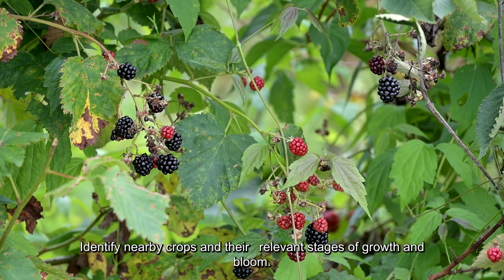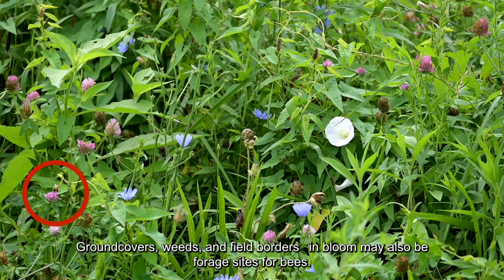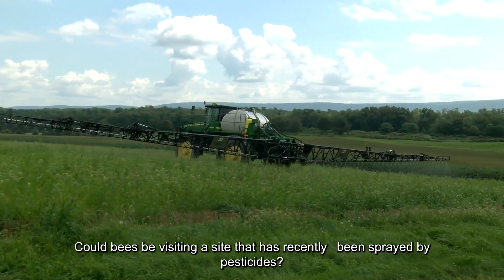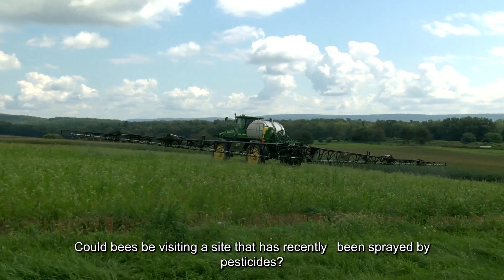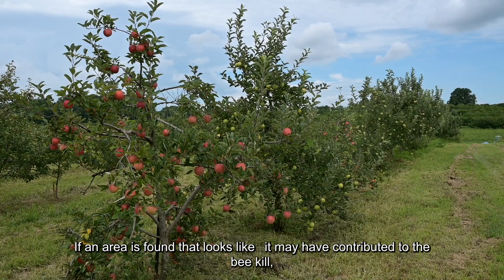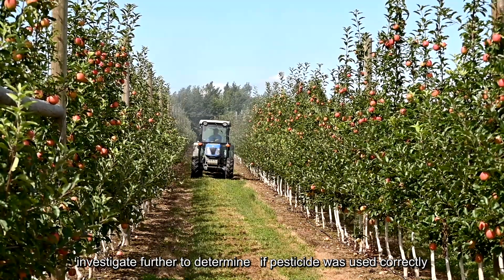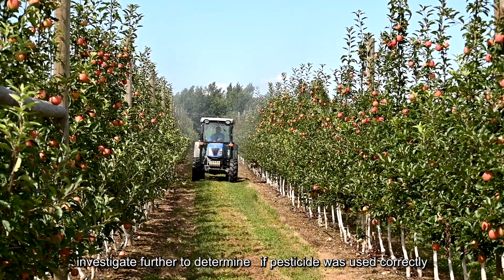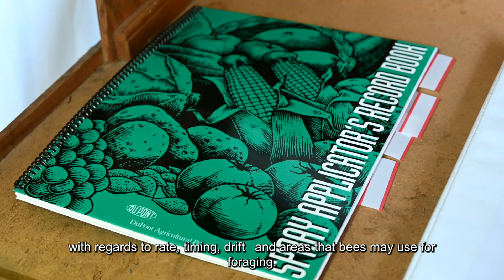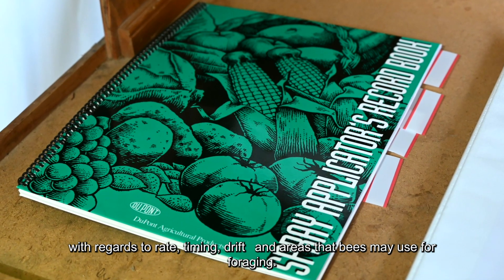Identify nearby crops and their relevant stages of growth and bloom. Ground covers, weeds, and field borders in bloom may also be forage sites for bees. Would seasonal pesticide use correspond with flowering? Could bees be visiting a site that has recently been sprayed by pesticides? If an area is found that looks like it may have contributed to the bee kill, investigate further to determine if pesticide was used correctly with regards to rate, timing, drift, and areas that bees may be using for foraging.